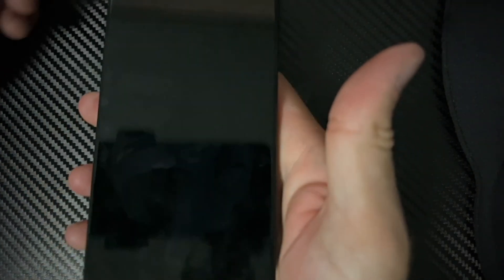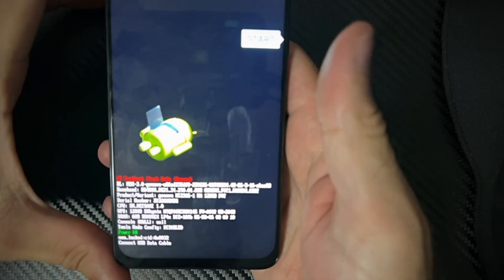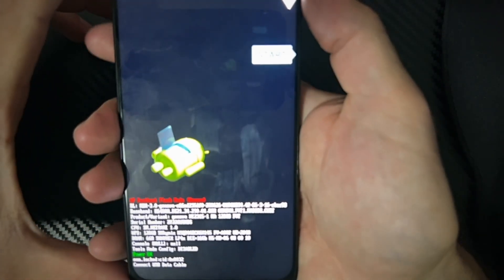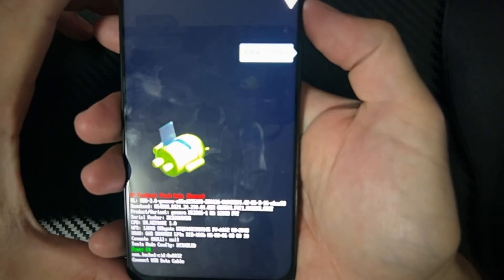Continue holding those buttons down and then this will go ahead and restart. Go ahead and hold it down, then you can let go, and then you can see I'm in the power menu here. You can use the up and down keys.